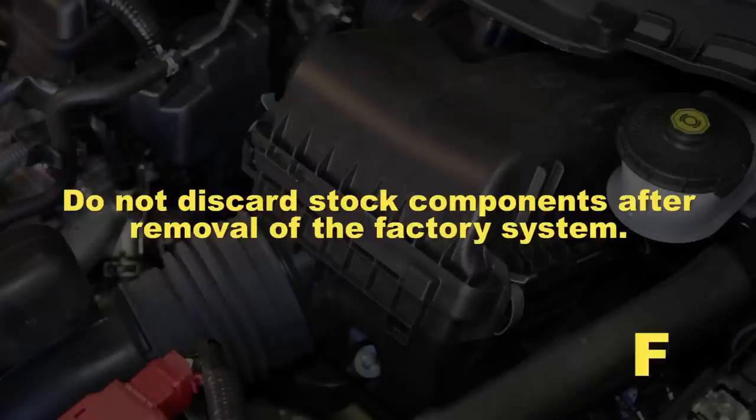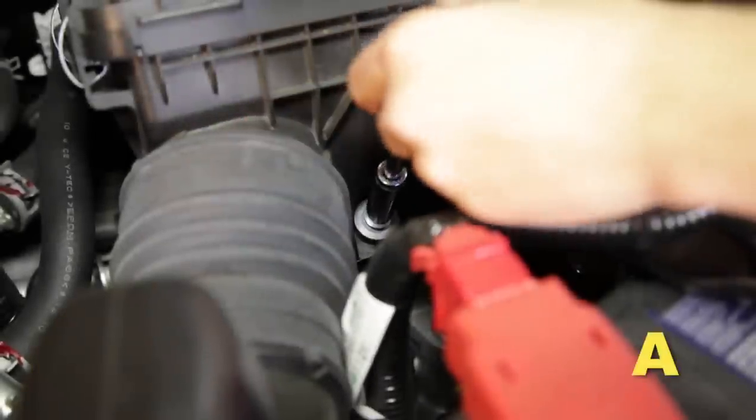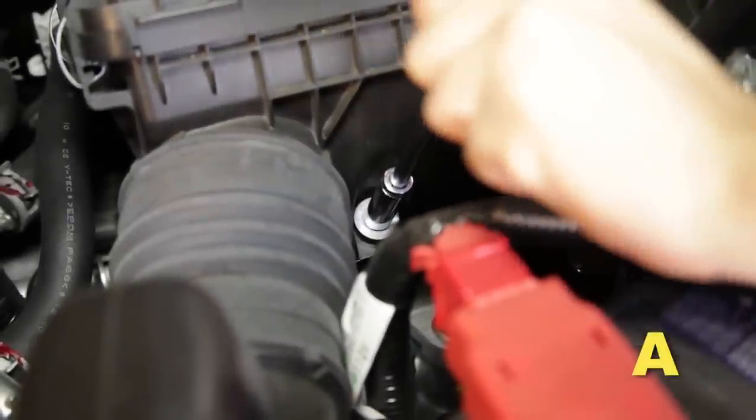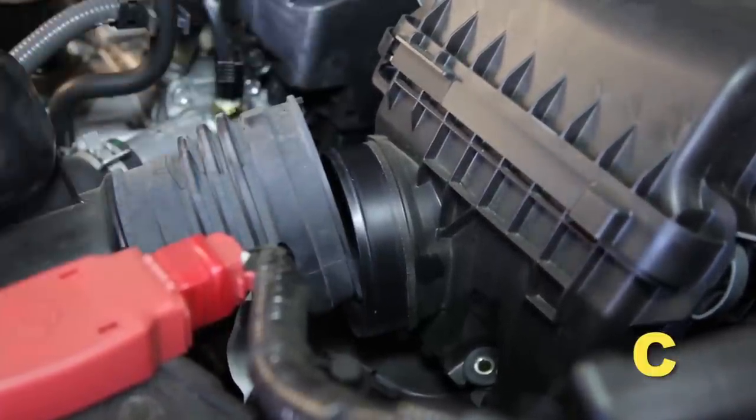Do not discard stock components after removal of the factory system. Remove the front bolt securing the factory air box. Remove the right bolt securing the factory air box. Disconnect the air duct from the front of the factory air box.